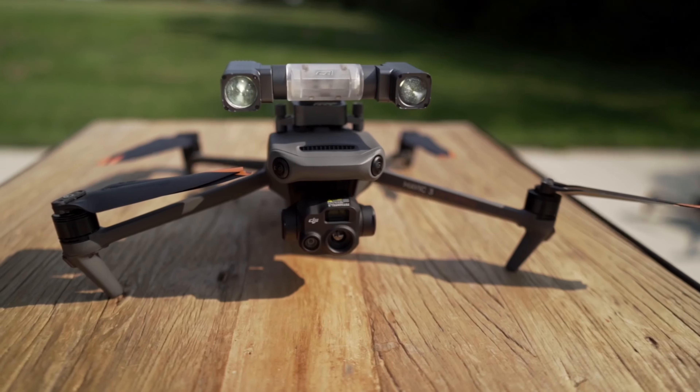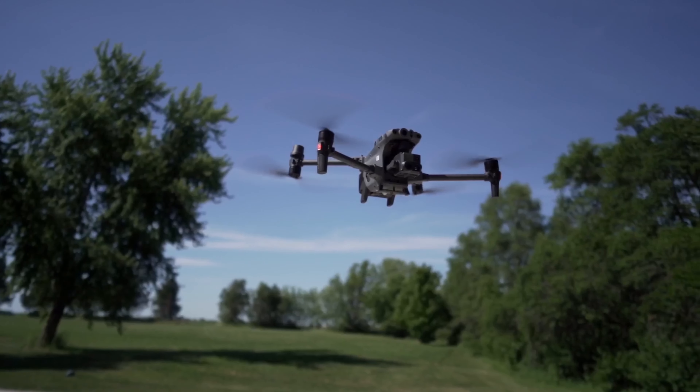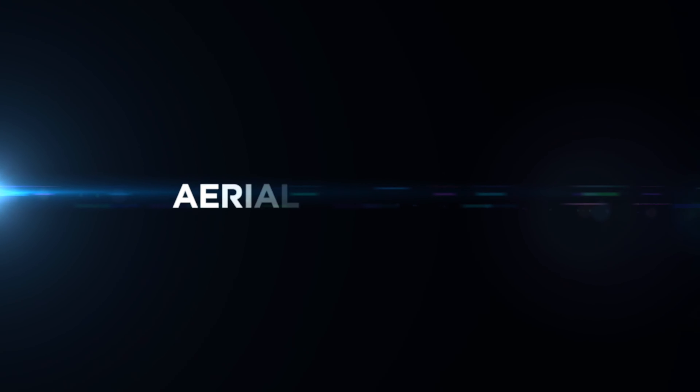The DJI Mavic 3 Thermal versus the M30T — which one is right for you? I've been using these drones for over a year now. We're gonna help you decide which one you should choose. Don't go anywhere.